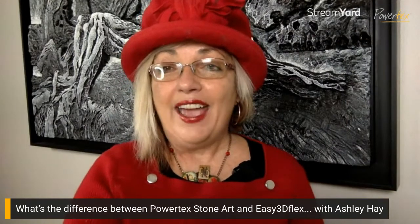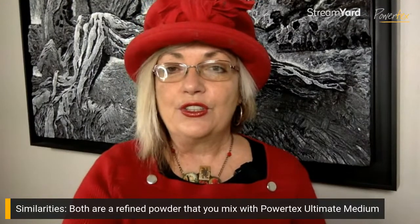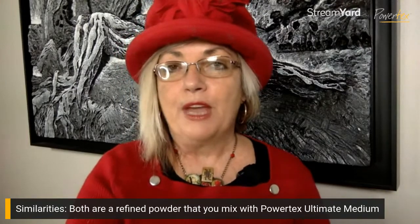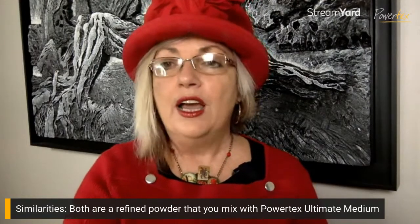Last week I was showing how to use Easy 3D Flex with stencils and how to turn it into an air-dried clay, and one of the comments was: what's the difference between Easy 3D Flex and Stone Art? So I thought I'd take this opportunity to answer that question and really dive deep into the difference. Starting with the similarities — they're both a refined powder that you mix with the Powertex Ultimate Medium and they both create beautiful textural effects.